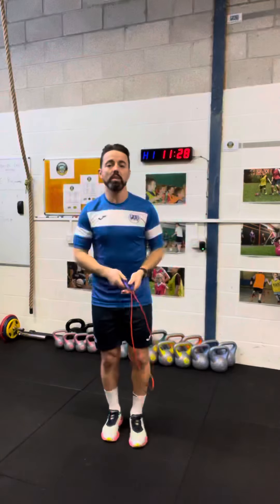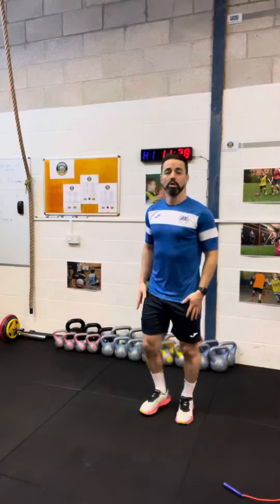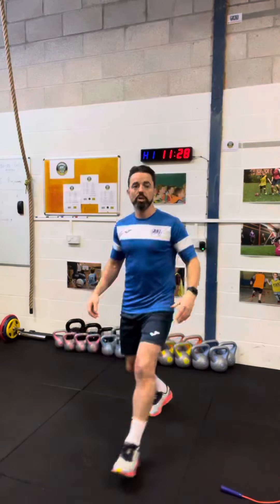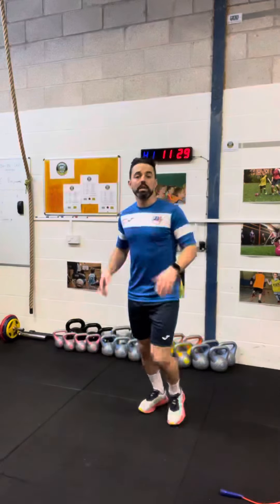As soon as your 20 second window is up you're going straight into some forward lunges. Standing nice and tall, dropping down to one knee, touching it and standing back up again, and then alternating those legs — so left foot, right foot. Make sure that you touch your knee down gently, you're not crashing down to the ground.